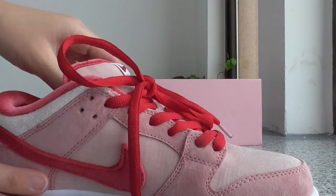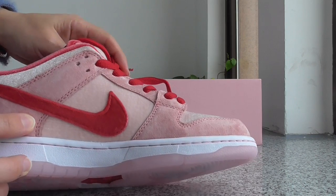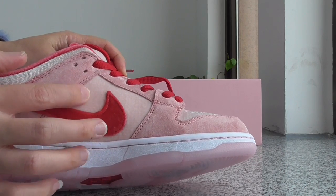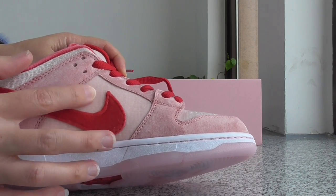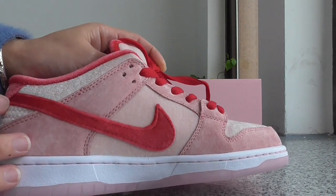About the inner side, you can see the inner side also has the same pink suede and light pink Velcro materials, and the red Nike swoosh.